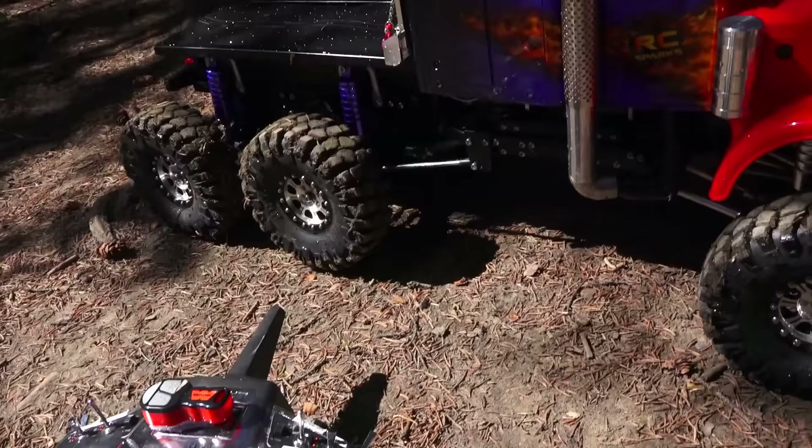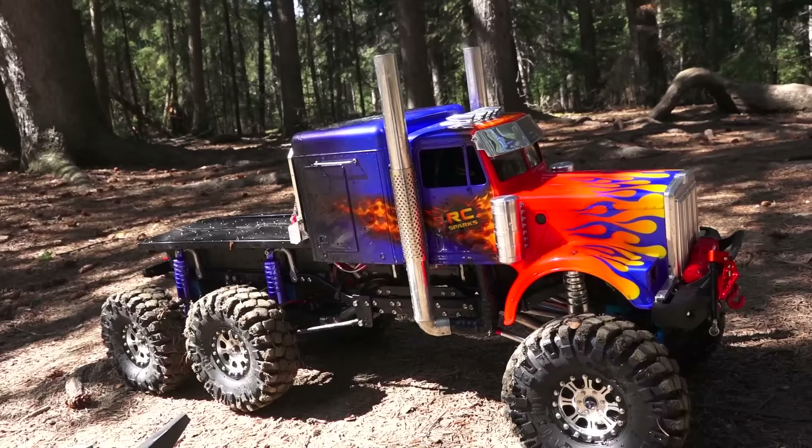All right, let's turn off the sound kit. Done deal. So there you go my friends, Optimus Overkill is finally out and about, fitted with the sound kit.